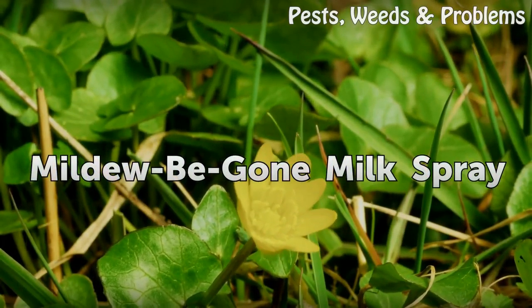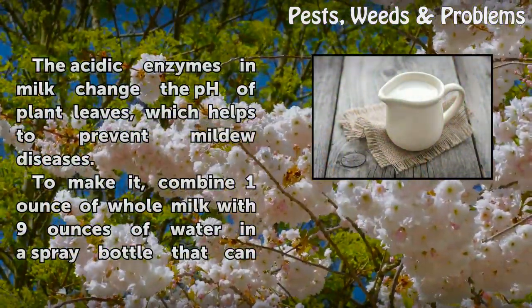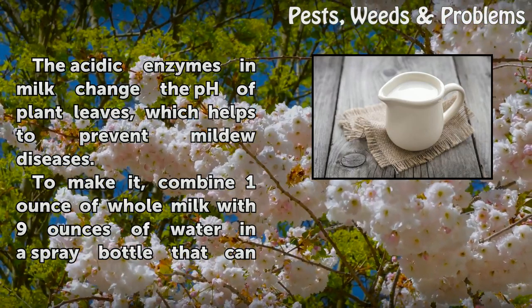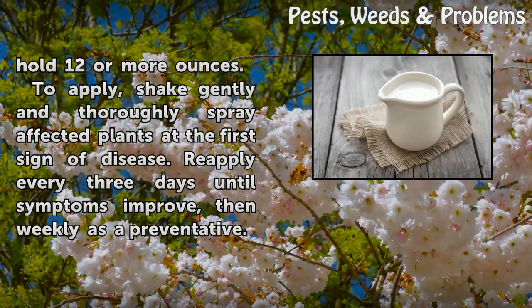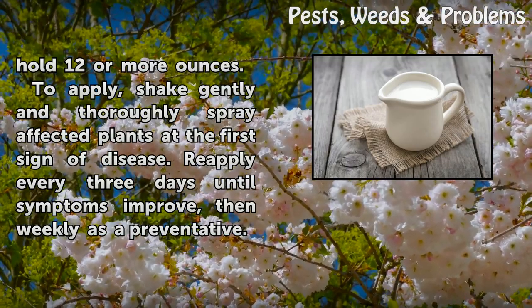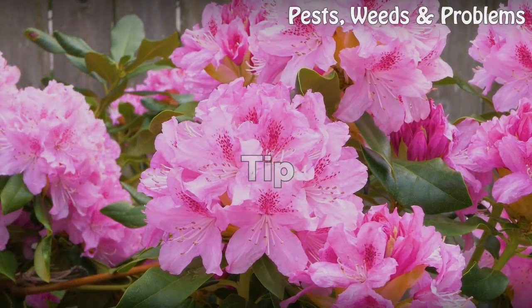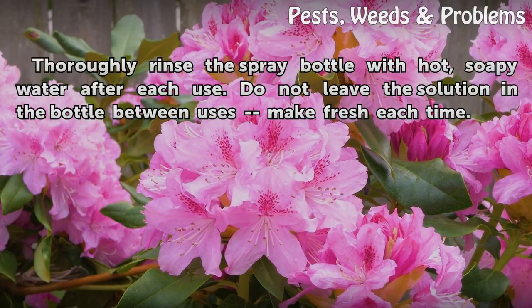Mildew Be Gone Milk Spray. The acidic enzymes in milk change the pH of plant leaves, which helps to prevent mildew diseases. To make it, combine one ounce of whole milk with nine ounces of water in a spray bottle that can hold 12 or more ounces. Shake gently and thoroughly spray affected plants at the first sign of disease. Re-apply every three days until symptoms improve, then weekly as a preventative. Thoroughly rinse the spray bottle with hot, soapy water after each use. Do not leave the solution in the bottle between uses — make fresh each time.